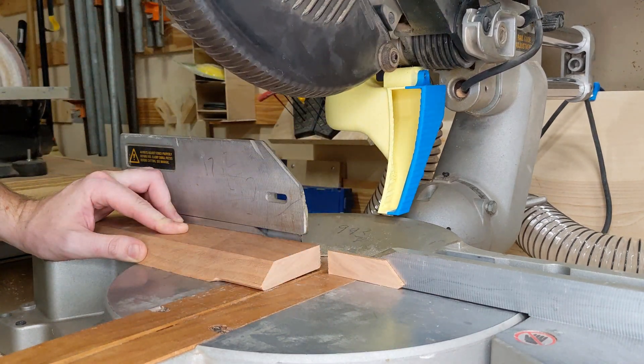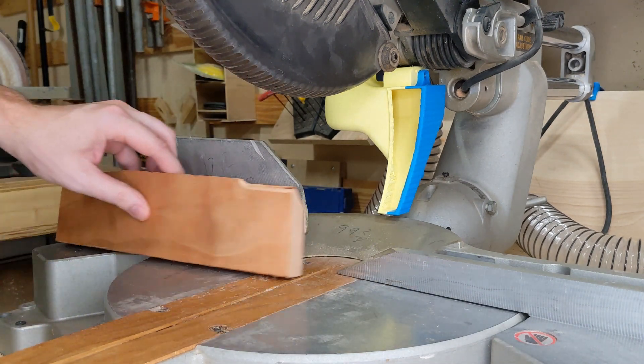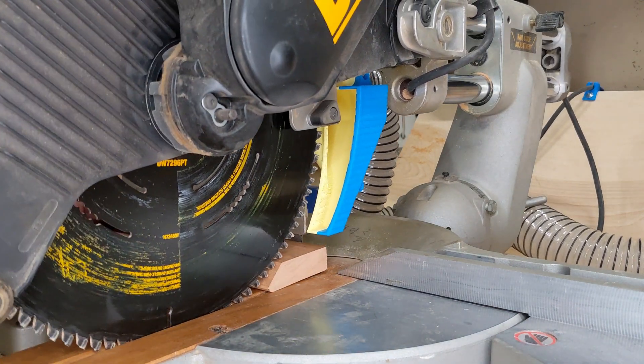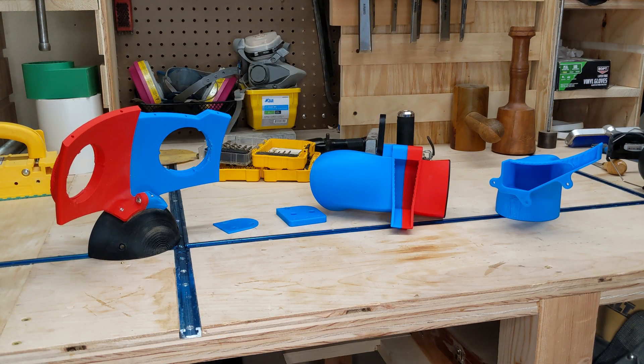That was significantly better, but I'm cutting my losses. I've already sunk a lot of plastic into this, and the design is probably going to break or get in the way when I try to cut something thick. In the future, I might use this model as a jumping off point for something with a flexible lower section. Hopefully other necessary changes will become apparent with use.